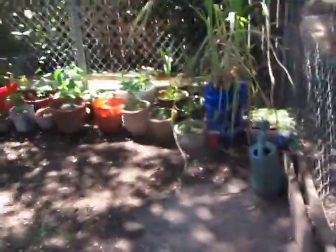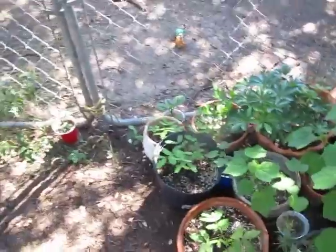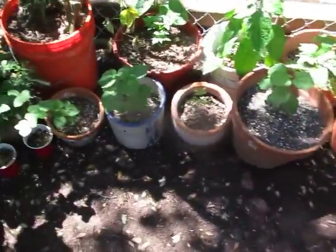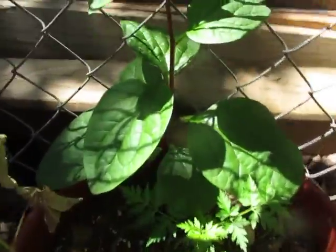One more thing I want to do today is pull the strawberry plant out of that planter and give it one of these pots with good soil. I watered the mimosas yesterday — they run out of water pretty fast. They're thirsty guys, which is surprising. This one's real pretty.